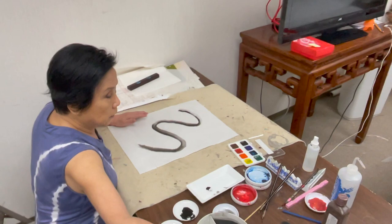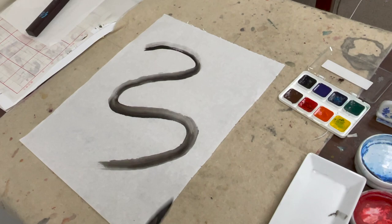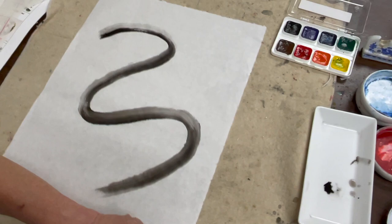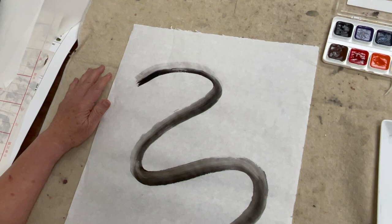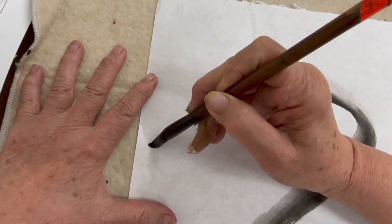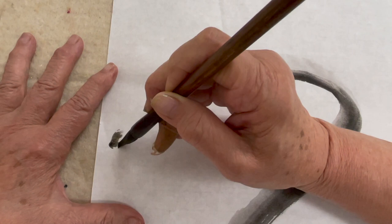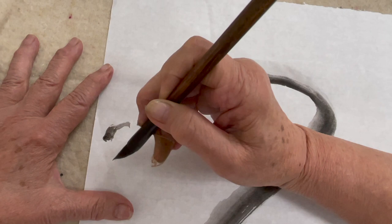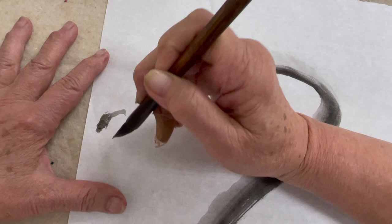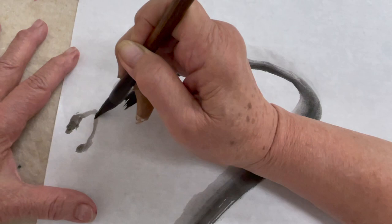I'm going to use mainly the flow brush and then a detail brush. I started loading a little bit of lighter ink and started with the nose. Because this is a semi-sized shwen paper it doesn't run, so I can get the detail of the face — much easier than the unsized paper we usually use. Now the mouth is forming.